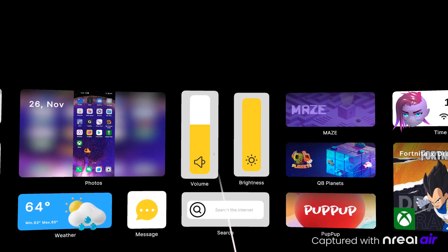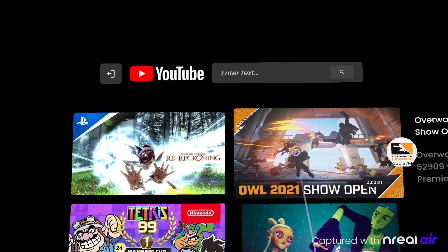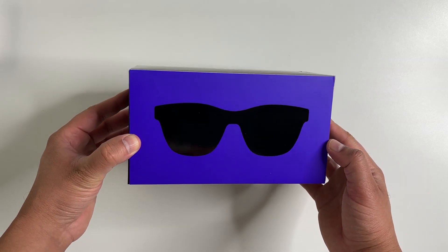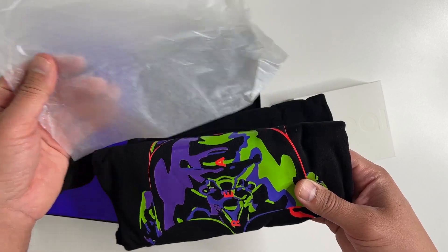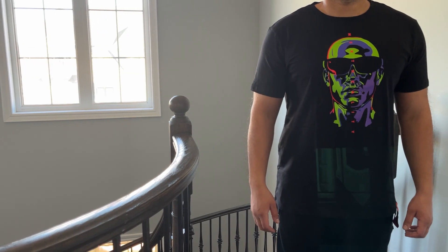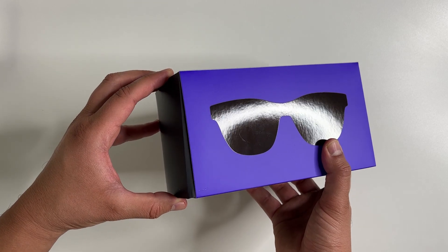It's always a nice day when I get some new and interesting tech sent to me, and today is one of those. Thanks to Nreal who sent me their new augmented reality glasses — the Nreal Air. I got a couple of boxes. Let's first check out this one in the middle. Inside is a t-shirt, really cool design on it, the material is soft and feels premium. So thanks to them for this. The Nreal AR glasses are in this box.